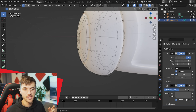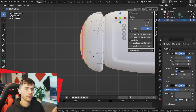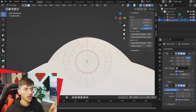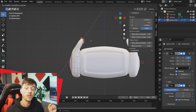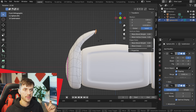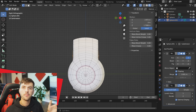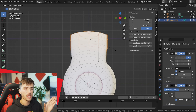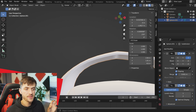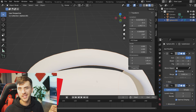Hit Ctrl+R to add a loop cut to one of the outside rings, slide it in tight, add one more loop cut and pull it toward the inside to add a crease. With those vertices selected, hit T to open the toolbar and give them a mean crease of 1. Then reposition the rings of vertices, select the faces along the top of the headphones, and extrude them up to create the connecting piece, extruding and scaling along Z, then connecting at the middle. Delete the top faces where the mirror modifier causes a weird crease.